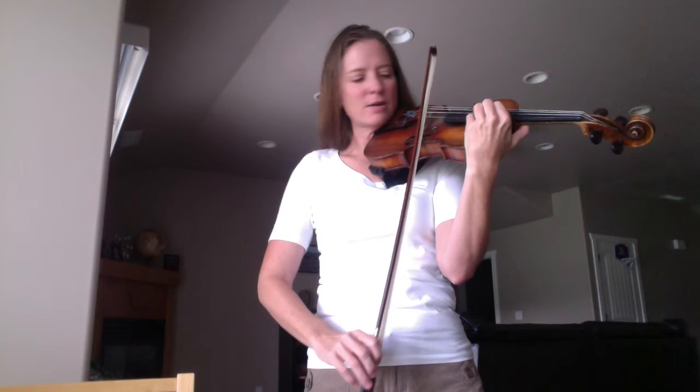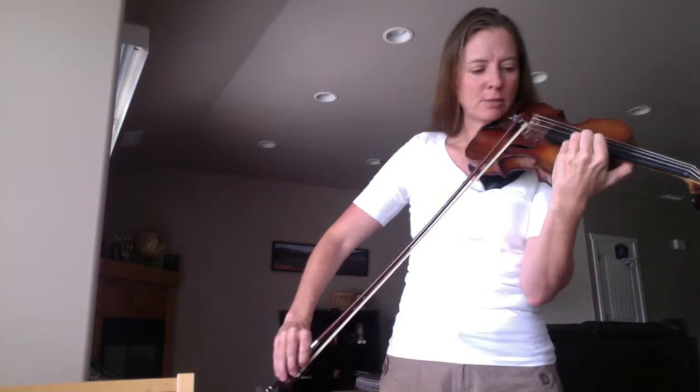Let's keep going. F sharp, G sharp, A. To make sure you're on the right note — it's two octaves higher than open A. But you can tune it with your open A, just like when you tune your violin. That's how you know you're on the right note.